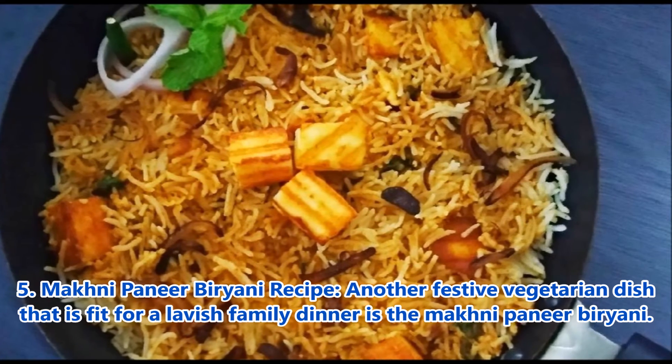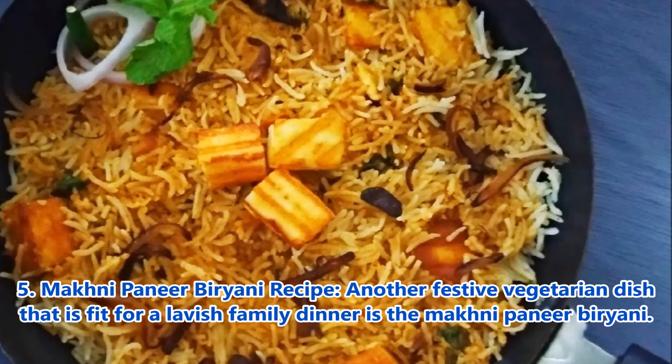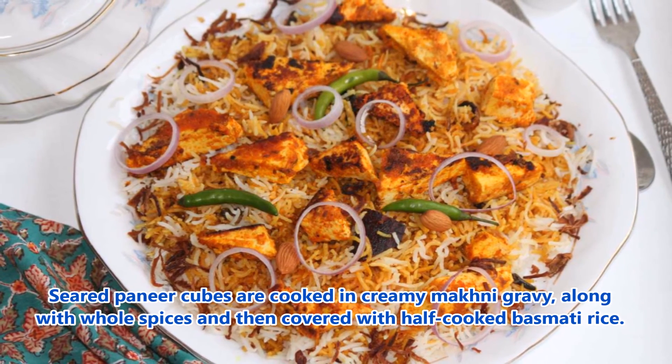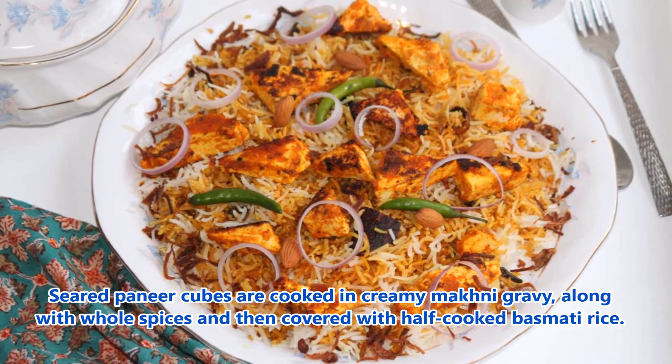5. Makhani Paneer Biryani recipe: Another festive vegetarian dish that is fit for a lavish family dinner. Seared paneer cubes are cooked in a creamy makhani gravy along with whole spices and then covered with half cooked basmati rice.